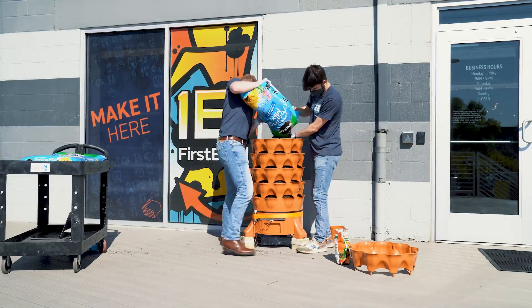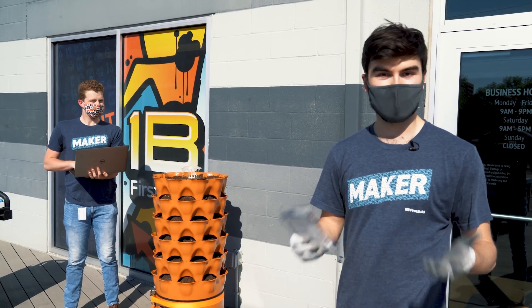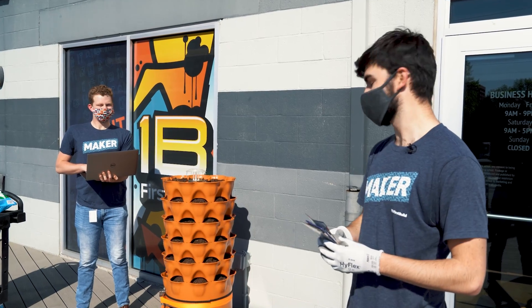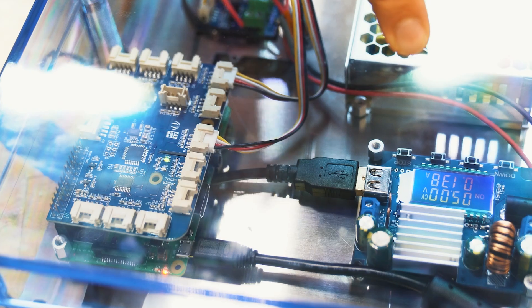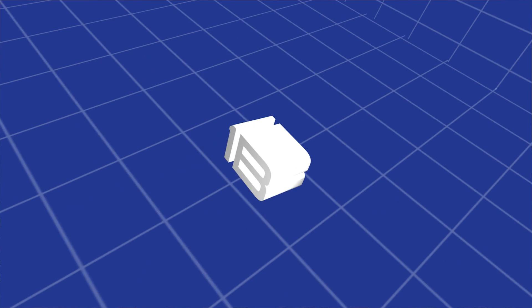Alright, so now we have this thing filled up and it's working properly. We're going to start testing it out with some seeds we've bought and see what grows well and what doesn't — the hope is that pretty much everything can grow well, but that's the point of testing. Don't forget to check us out on CoCreate as we move through this project. If you liked this content and want to see more, please give us a like and subscribe, and we'll see you in the next video. Thanks for watching!